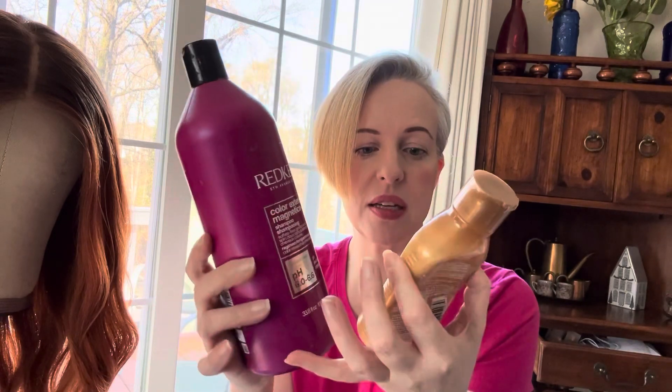First off, we're going to start with the products you need. You are going to need a color-safe shampoo and conditioner, and I would go with something that is sulfate-free. I love the Redken products — this is Redken Chromatics and Redken All Soft Conditioner. Make sure your shampoo is sulfate-free; it's very important for not stripping your color as quickly. It's still going to strip, but it keeps longevity in the color. You don't have to get a super expensive one, but just make sure it's sulfate-free.